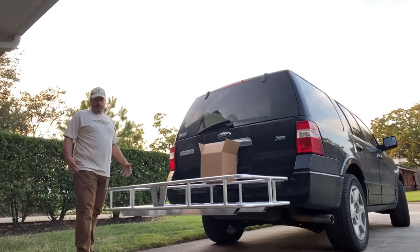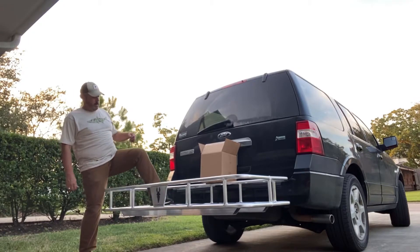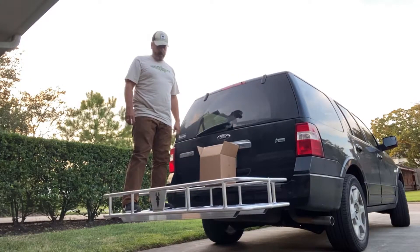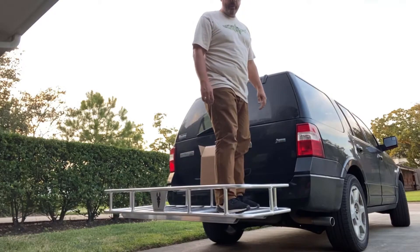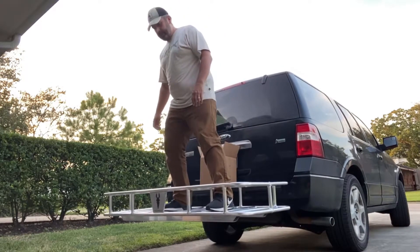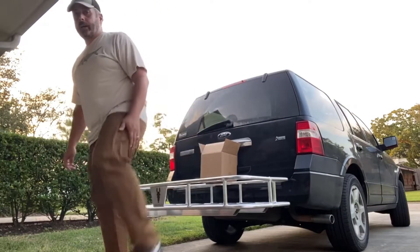Now for the real test. Pack Mule says this thing is rated for 500 pounds — we're going to try it with just a bit under 300. That's impressive. I'm pretty sure my previous one would have slipped over; that'd be the end of it, and maybe me. This is a great unit, a little pricey, but I'm real happy with the way it looks.